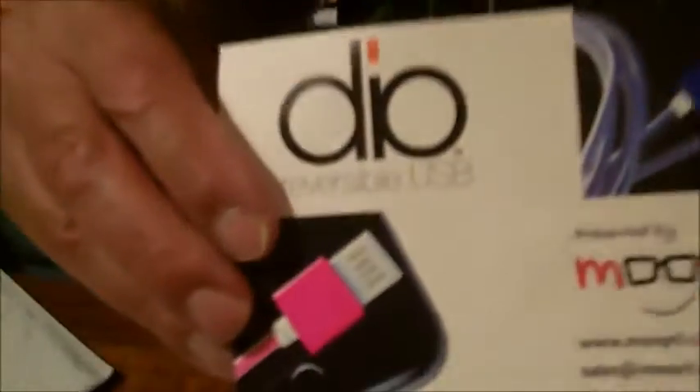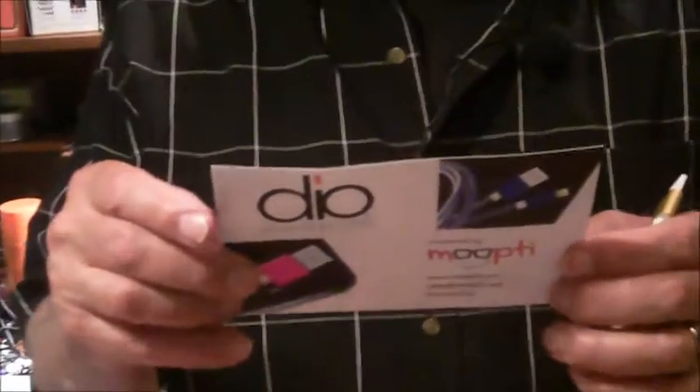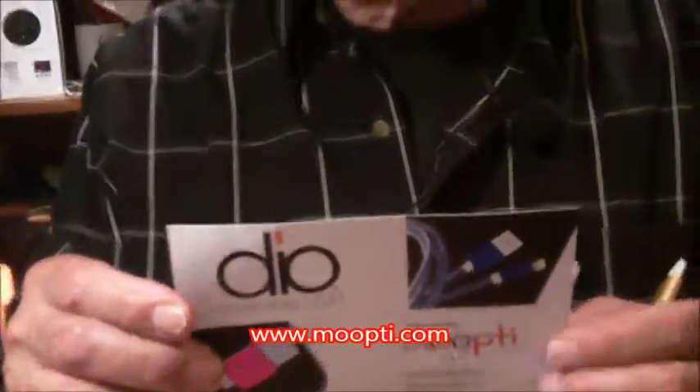Then I'm thinking, wait a minute — reversible USB. Didn't I get something in the mail like two months ago? So I go back to the mailbag and I find a card and a cable from Moopti, and they are at Moopti.com. This was a Kickstarter project, and this is the original, patented, naked reversible USB cable.